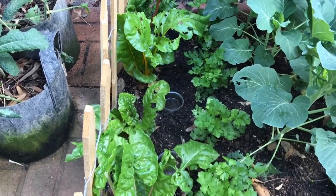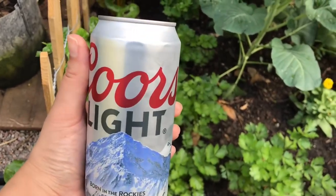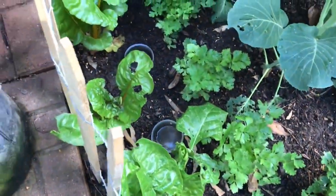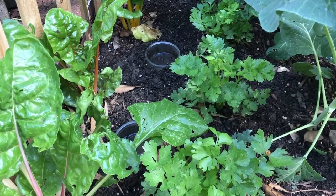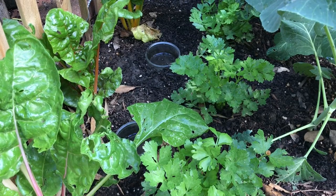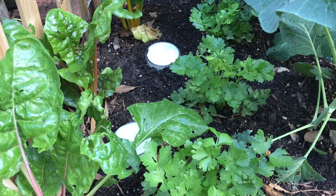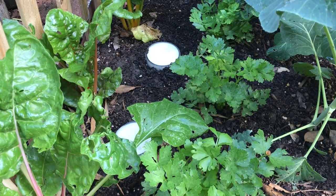I noticed that my Swiss chard has been picked at — something is eating it — and my guess is that it's slugs. We're not going to get drunk and watch the slugs eat the Swiss chard. We're going to put the beer inside these little traps that I set up. This is how I handle my slug problem. Thankfully I don't have too much of a problem where the slugs just mow down everything, but every once in a while I do have an issue. Slugs are attracted to the smell of beer, so they'll crawl over and just drown. It's the most organic way I can get rid of slugs.